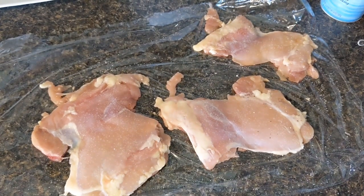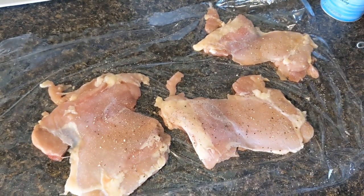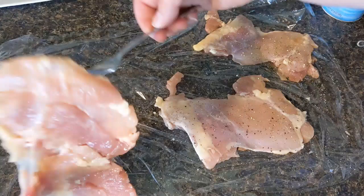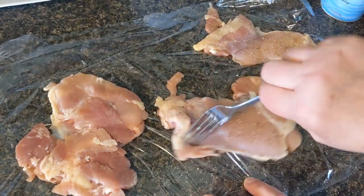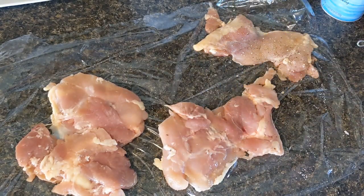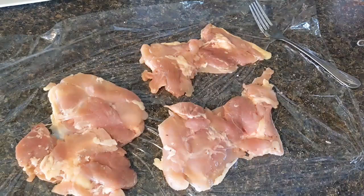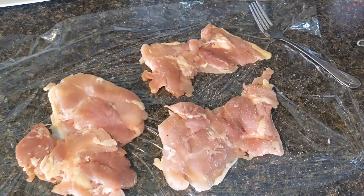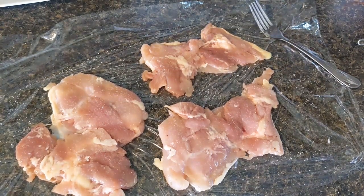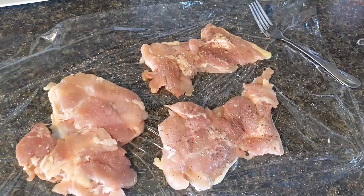Salt and some cracked pepper on both sides. Now if you have chicken breasts this works just as well. I couldn't believe — I went to Walmart and the price of boneless skinless chicken breasts used to be $1.99; they were $3.99 today for that inexpensive family pack. So the chicken thighs, if you can find the boneless skinless chicken thighs, they're a better deal.